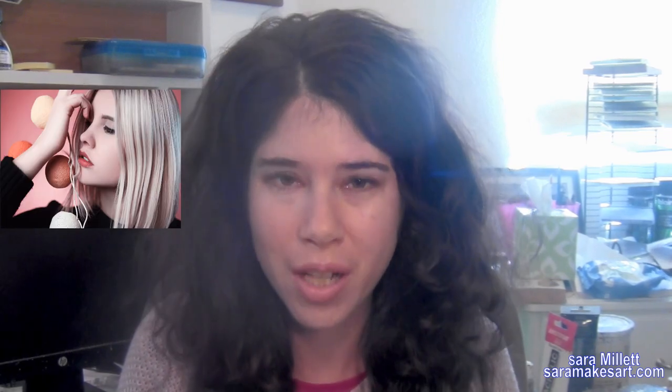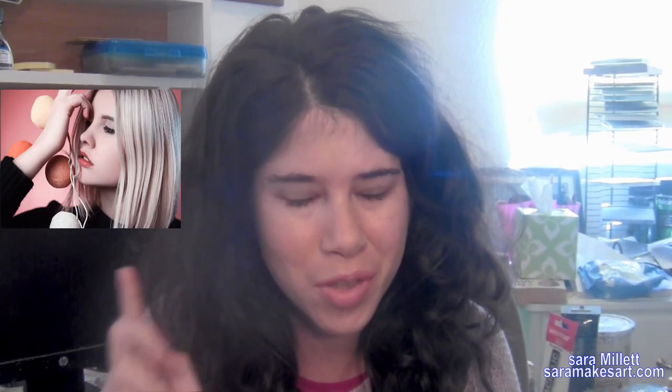Today I want to demonstrate how I might paint a particular shade of blonde hair using this reference photo, which is from Pixabay.